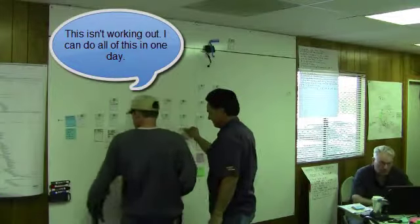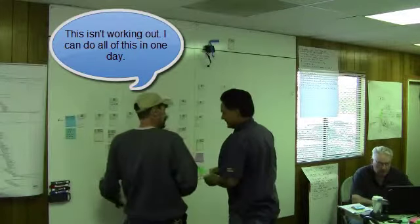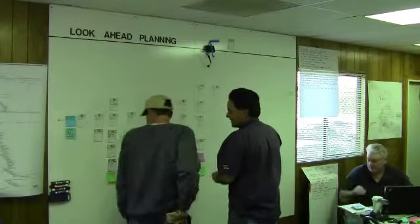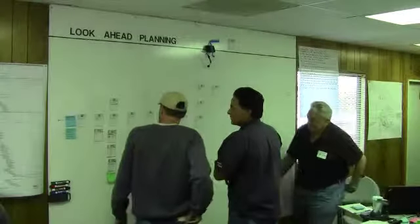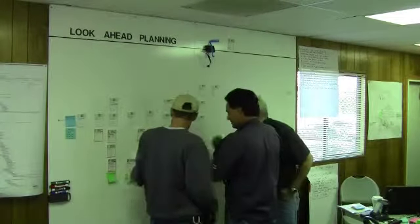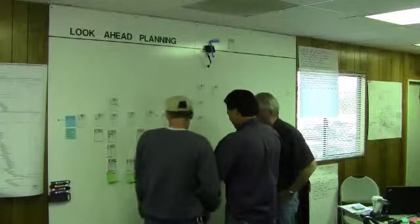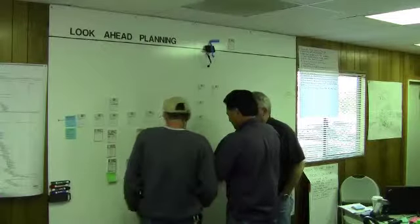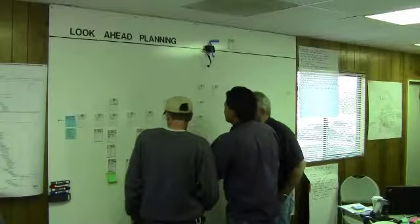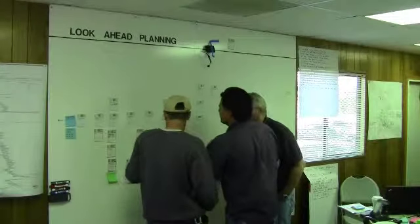I can do all of this in one day. There are two guys that can do all of this in one day. Yeah, that's why we can. Once we get in here and jump in, we'll be able to find out. So you're saying all of this could be done in one day. At what point do you want to come in and finish all of this? After which task? What has to be complete for you to do this all in one day?